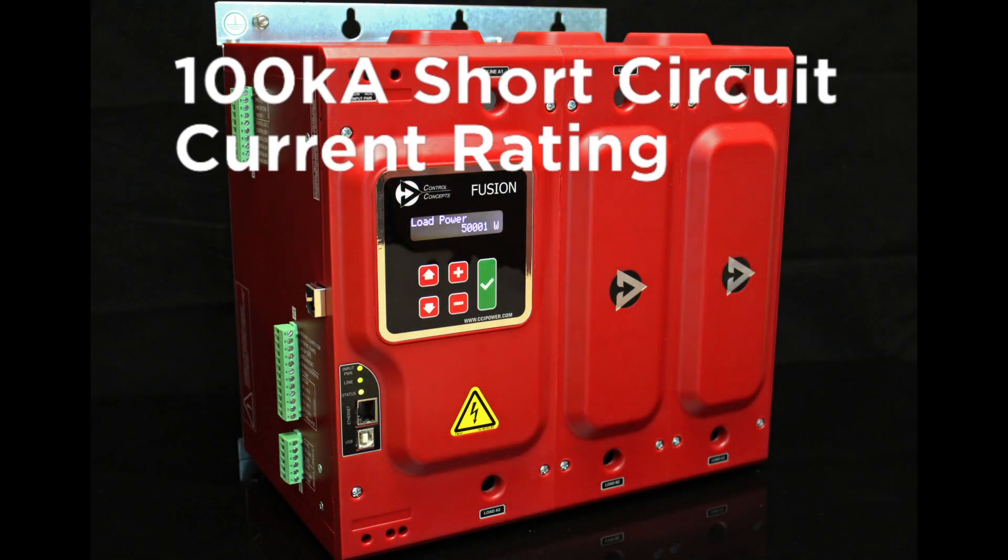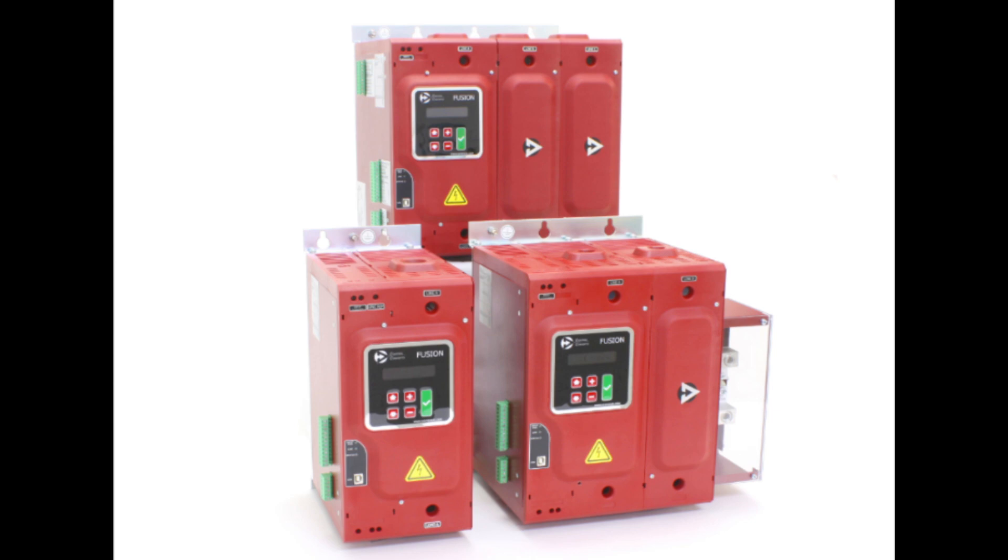Our Fusion SCR power controllers have a 100 kA short circuit current rating. Here's a behind-the-scenes look at our testing procedures.